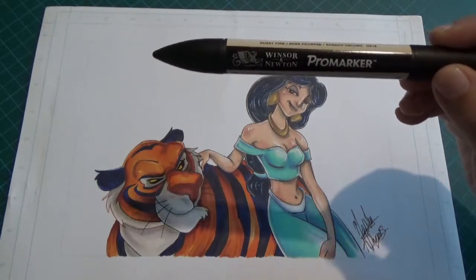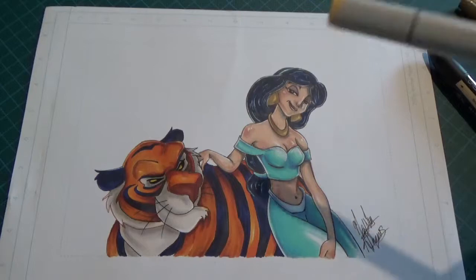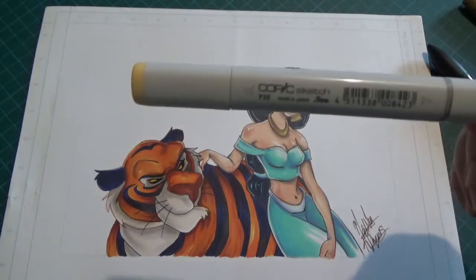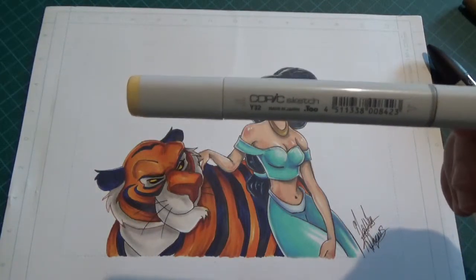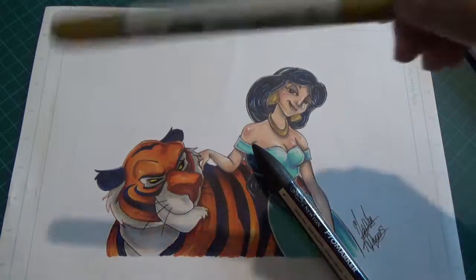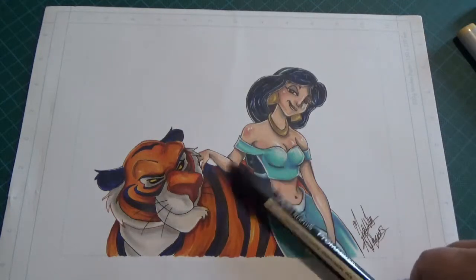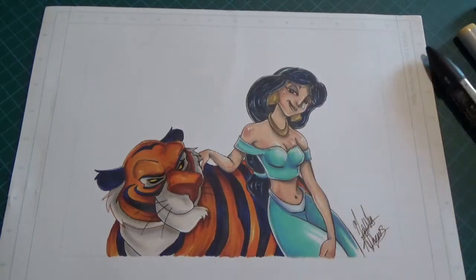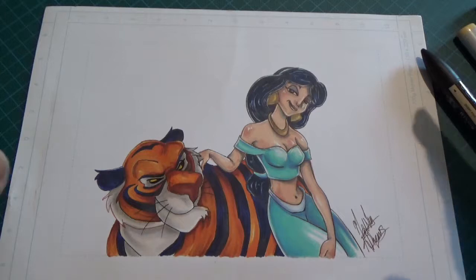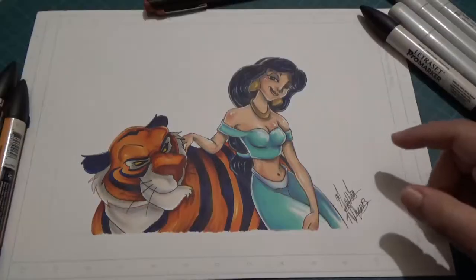I mainly work with Pro markers, which in my opinion are very good and not as expensive. A minority of my markers are Copic Sketch alcohol markers - those are expensive, so I only have a few. I also have some Copic Chao markers, which are expensive as well. But most of my markers are the Pro markers, and I'll be showing you the color palette I used for this drawing.